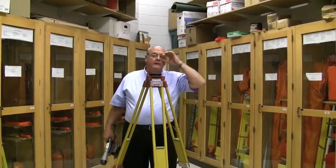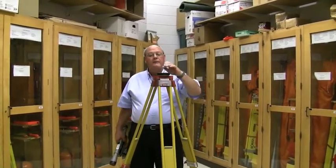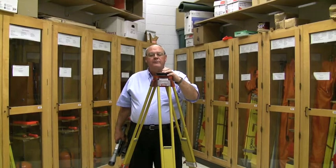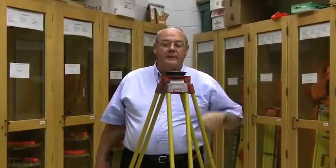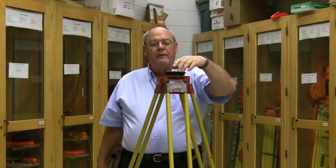This time we're going to demonstrate what we call the dumpy level. It's a very old instrument that has been around for several hundred years in some manner or another.